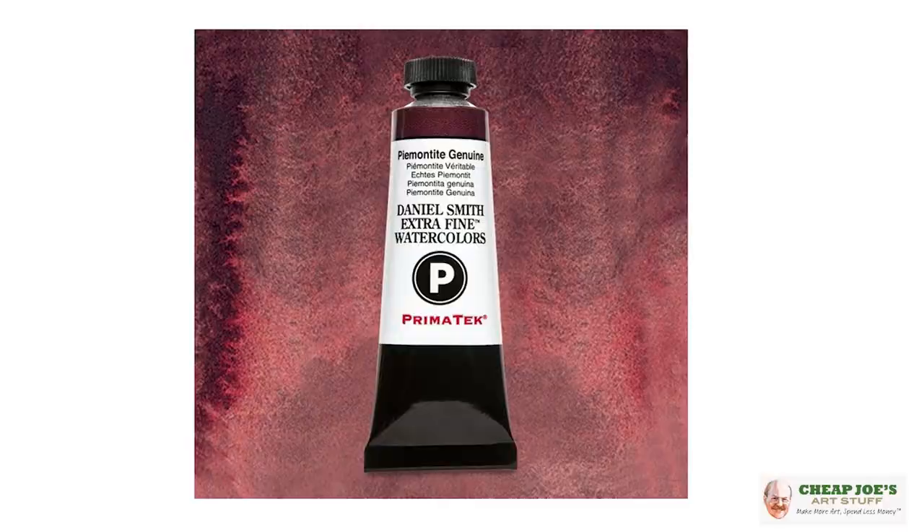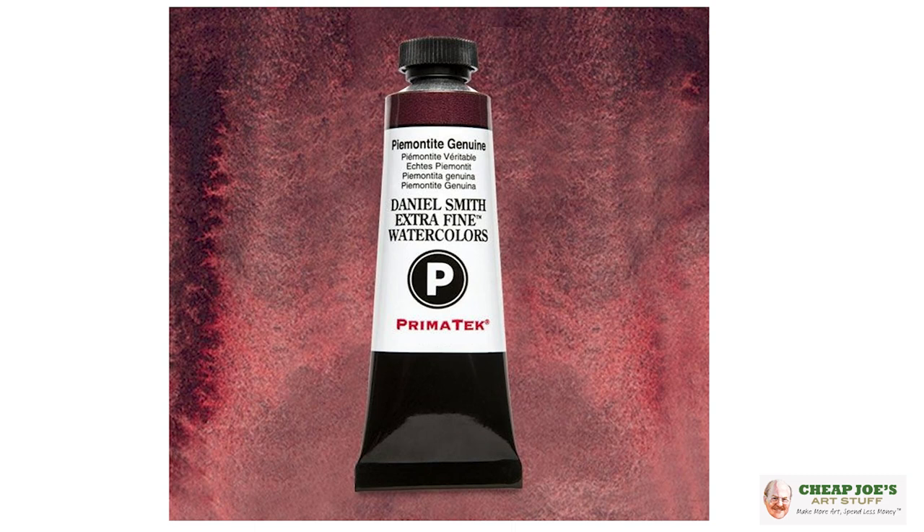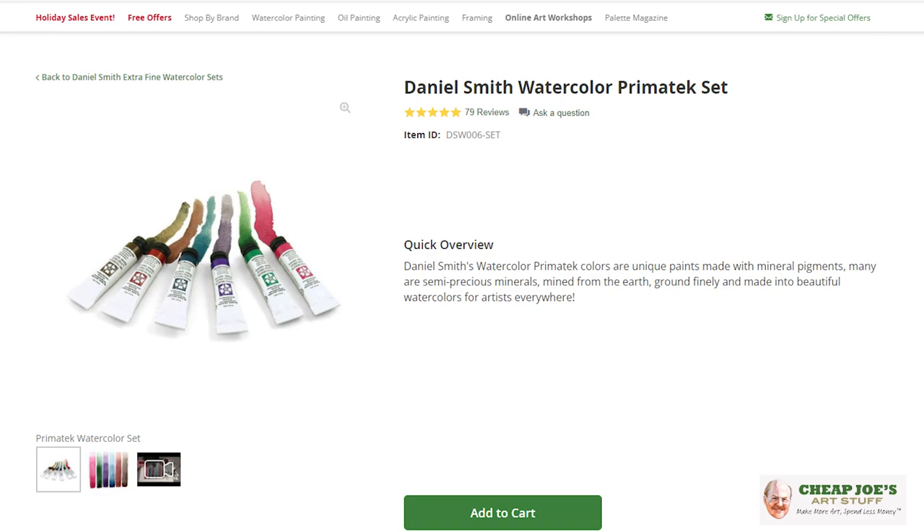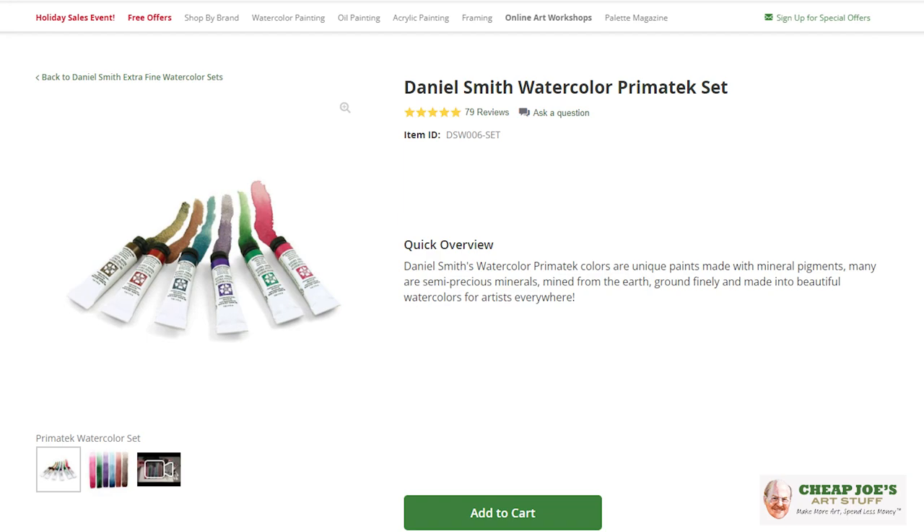And then this one is Piemontite Genuine, which is gorgeous — a richer red-brown that I really like. Hematite and Rhodonite are my absolute favorites, so you have to check those out. Make sure to take this opportunity, check out this set, and see what you think. They are amazing. Available now at Cheap Joe's — definitely worth a look, and we hope you enjoy.